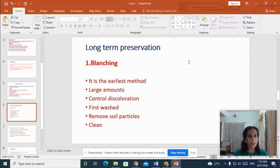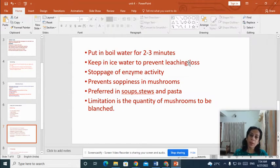Now let us move on to long term preservation methods. The most common one is blanching. Blanching is one of the earliest methods of mushroom preservation, used to preserve large amounts of mushroom, and it can prevent discoloration. The mushrooms are washed with water to remove soil particles, then put in boiling water for 2 to 3 minutes, then kept in ice water to prevent leaching loss. This arrests enzyme activity, which prevents soppiness in mushrooms. These preserved mushrooms are commonly used in soups, stews and pasta. The limitation is that the quantity of mushrooms to be blanched is limited.